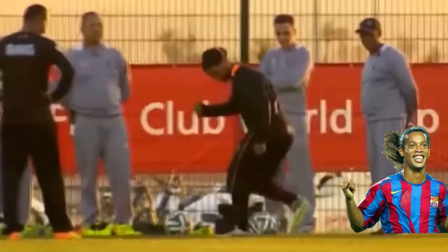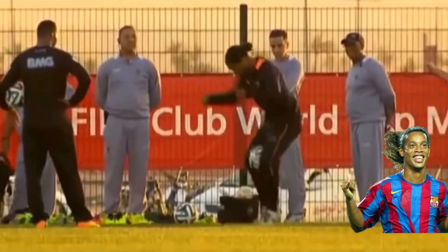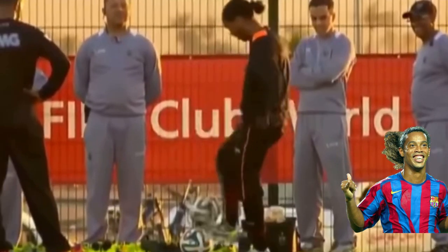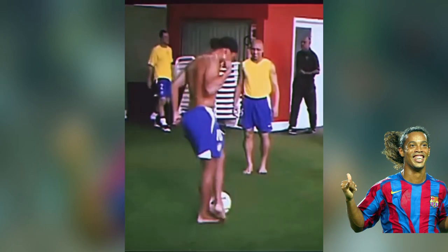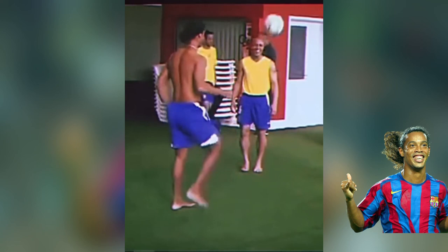Learn Ronaldinho tricks. We're going to be learning this flick right here, then we're going to be learning the catch in between the knees when they're around the world, and this skill coming up next — his famous Joner Benita skill. Those are the three skills we're going to be learning today.